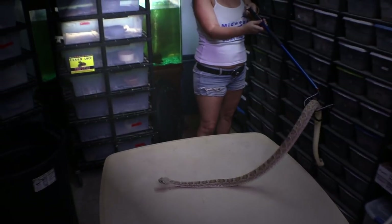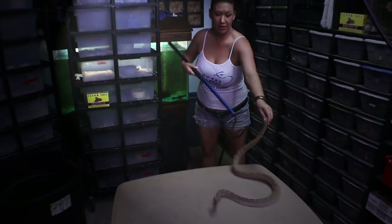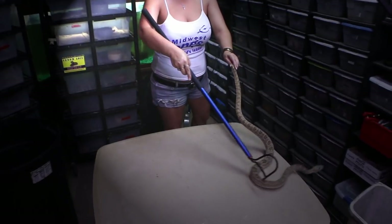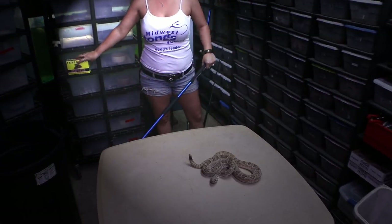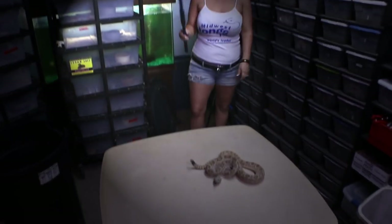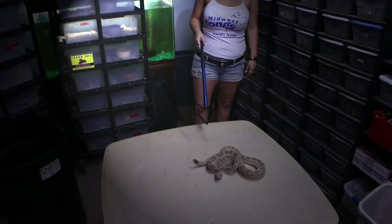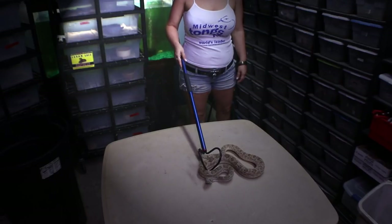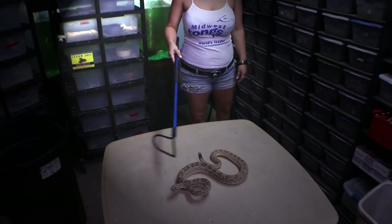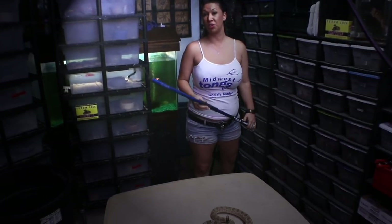I do not condone free handling venomous snakes, and if you do need to move your venomous snakes around, this hook is a very smart and safe way to go. Remember when you're dealing with venomous snakes it's nice to have your venom lock. It's a good idea not to take your eyes off the animal, try to wear protective footwear — definitely a closed-toe shoe. Work with your animals respectfully and carefully, and I always recommend never working alone.